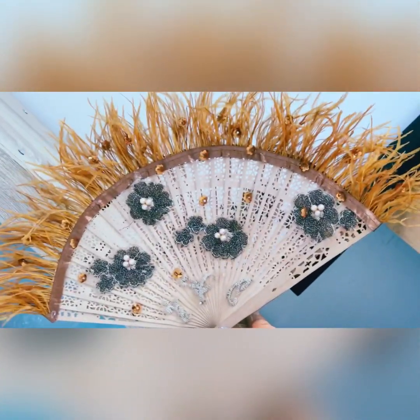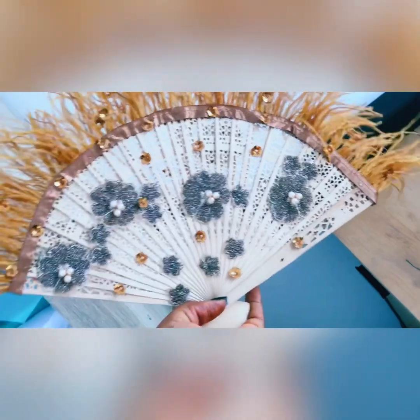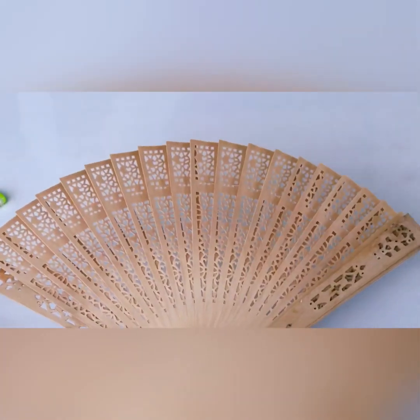Good morning, good evening, good afternoon — wherever you are, welcome to my YouTube channel. In today's video we will be learning how to make this bridal fan, so by the end of this video you will be able to make this type of fan. Let's get right into it.